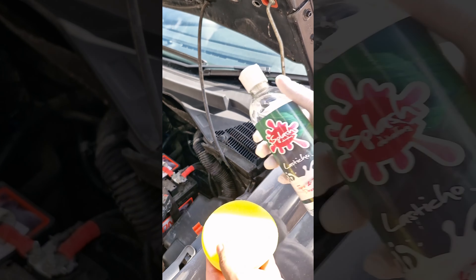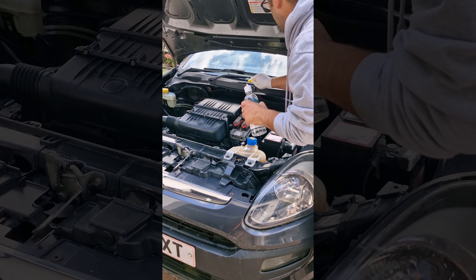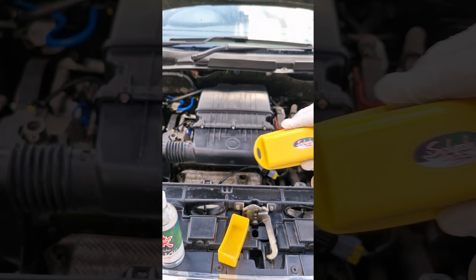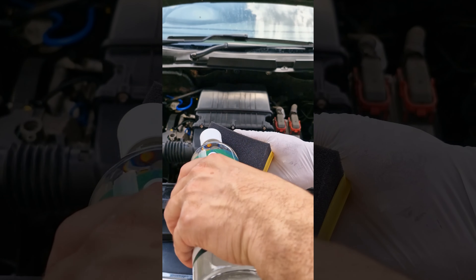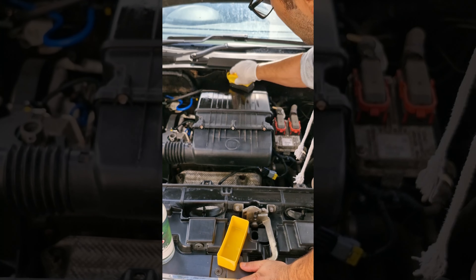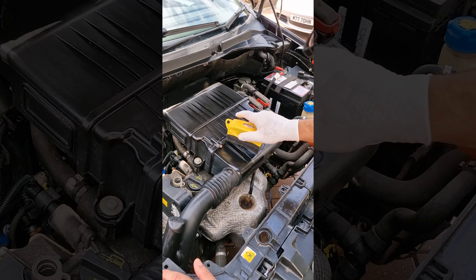But hold on, we're not finished yet. Take our Lasticcio tar and trim dressing and an applicator pad and make sure that you dress all those plastics. We're going to be using our specific applicator pad to do the top of the engine — a few drops is all you need. Make sure you get right into those nooks and crannies and get every part of that plastic covered and protected.